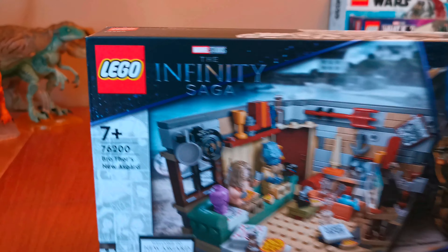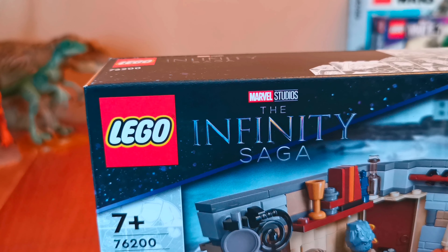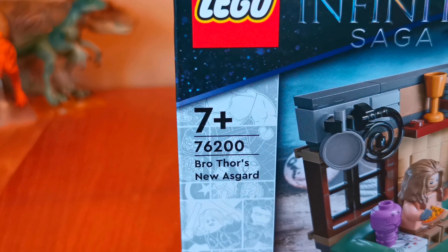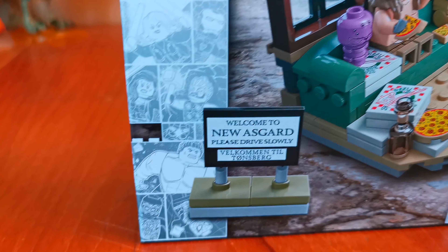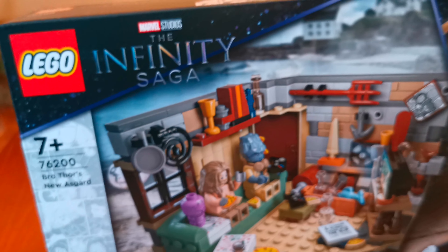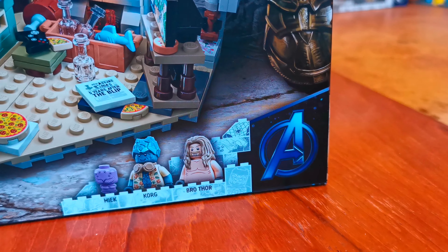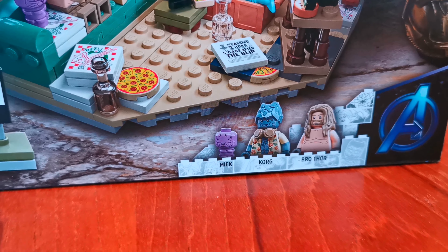Let's go around the box. Here's the front of it. Here's the Lego Marvel Studios, the Infinity Saga logo. The set number is 76200, and here it says Bro Thor's New Asgard. Here's a sign that says Welcome to New Asgard. Here's some artwork of the set, and the artwork here is Thanos and the Infinity Gauntlet. Here's the Avengers logo, and the minifigures that are in it are Meek, Korg, and Bro Thor.